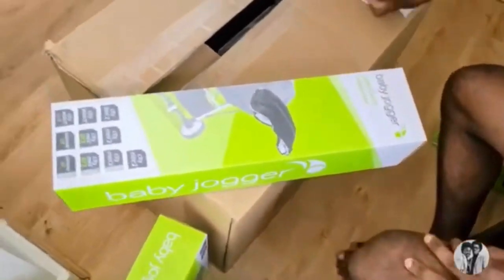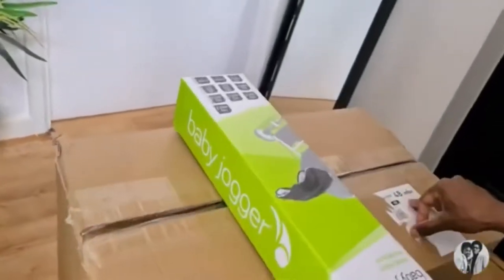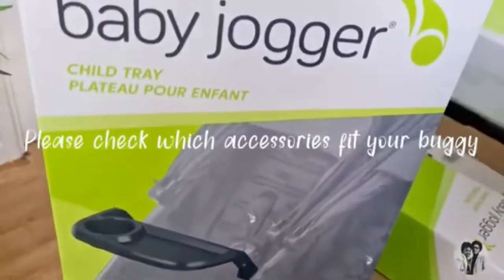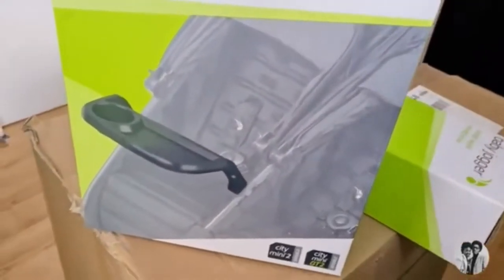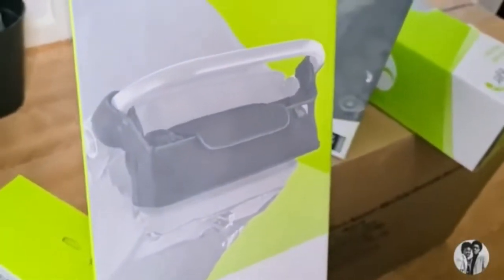We just got our delivery of accessories for the double buggy. We got the hand muff - this is essential because when your hands are cold in winter it's going to be a lifesaver. Then we got the double weather shield protector, which is pretty cool. We also got two child trays to clip onto the buggy - when they get older it'll be nice to put drinks and snacks on when they're out and about. And we got the universal parent console so you can keep whatever you need in there.